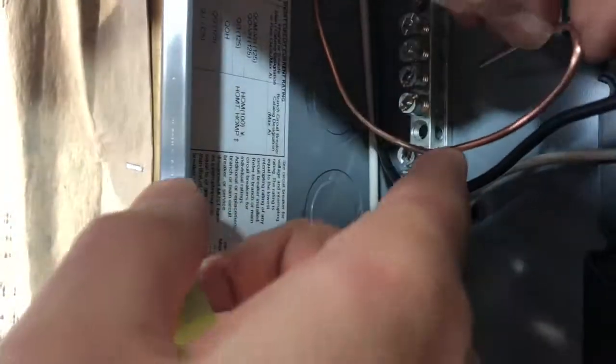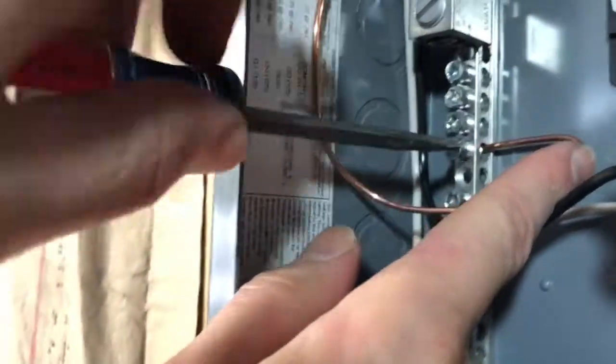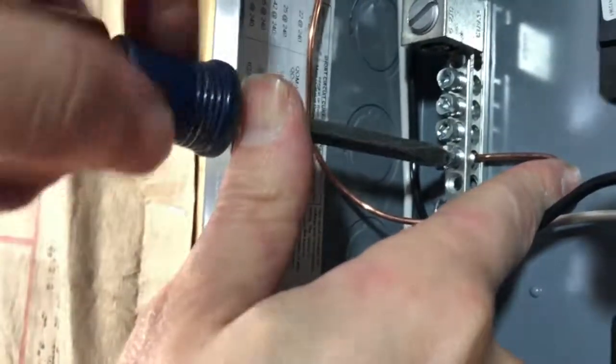Because this is an auxiliary panel, the copper bus and the white bus are separated. But in a main panel, these might be the same bus, so you'll be hooking up your copper and white conductors to the same location.